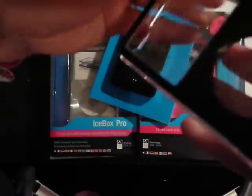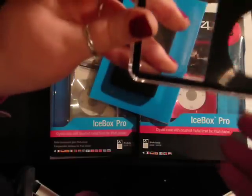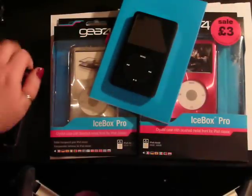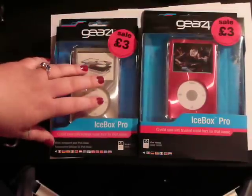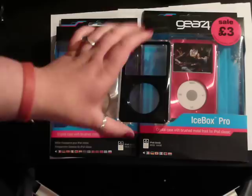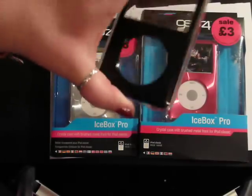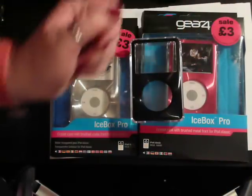It does add a little bit of extra bulk to your iPod, but that's all you get in there. I'm not going to bother opening the other two. So there you go — that is the Icebox Pro by Gear 4. Thank you for watching.